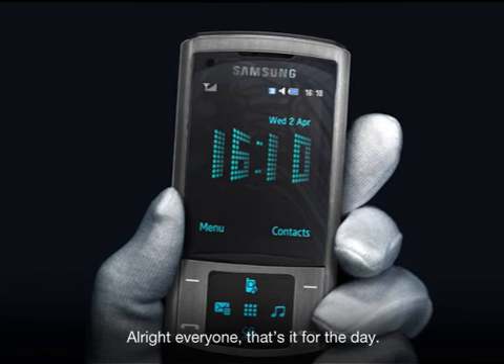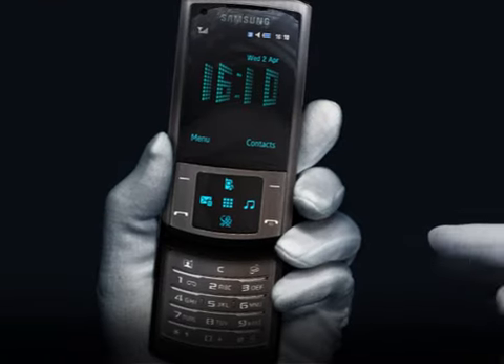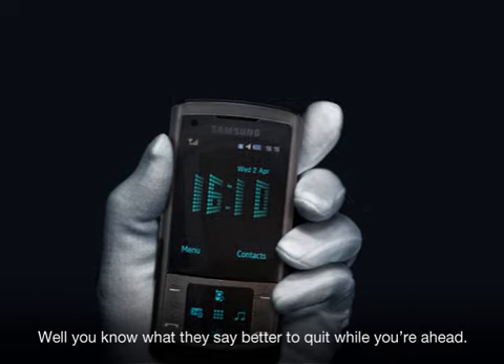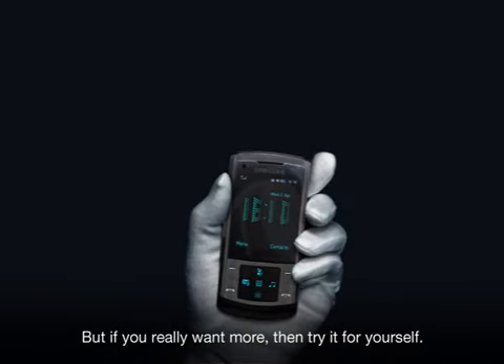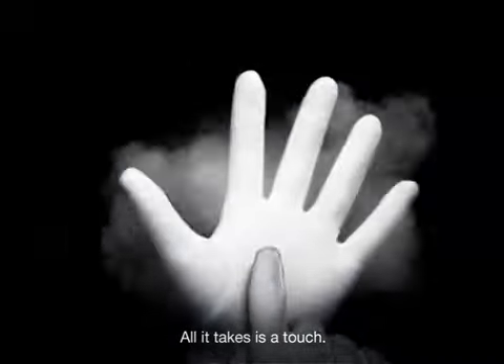Alright everyone, that's it for the day. You want more? Well, you know what they say, better to quit while you're ahead. But if you really want more, then try it for yourself. That's right, you too can make magic. All it takes is a touch. The Samsung Soul.